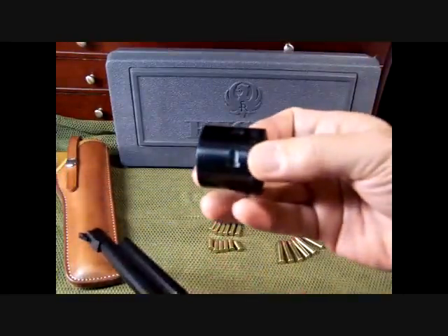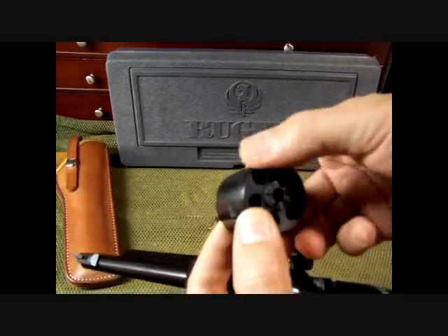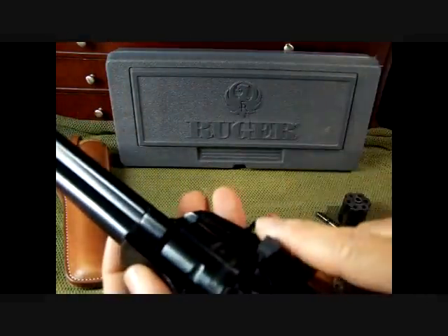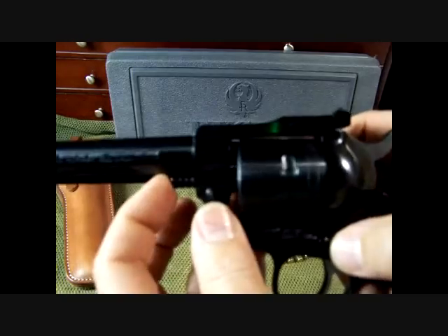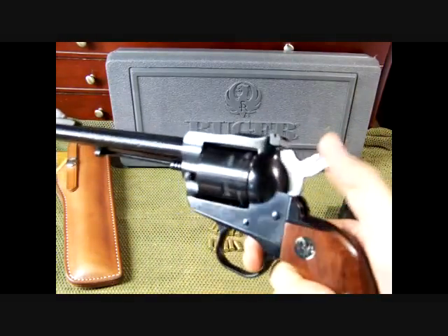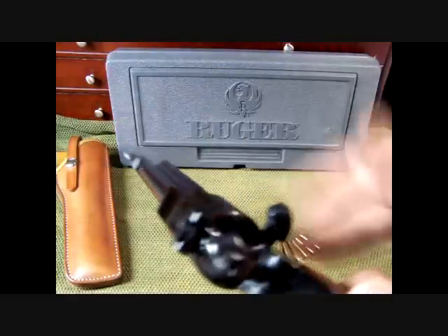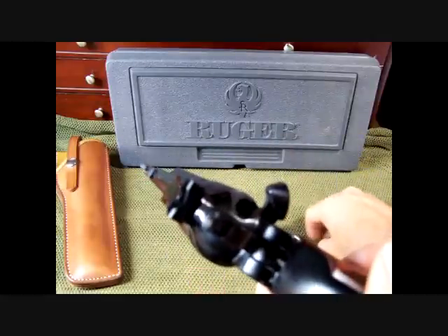We're going to add the 22 Magnum cylinder back in. Make sure that the section with the cuts in it goes toward the grip. Put it into your loading gate and slide it in so it makes a nice fit. Take your base pin and insert it. Make sure it rotates — it's in there very nicely. Also, don't be tempted to spin the cylinder like this; it will mar your cylinder if you do it a lot.